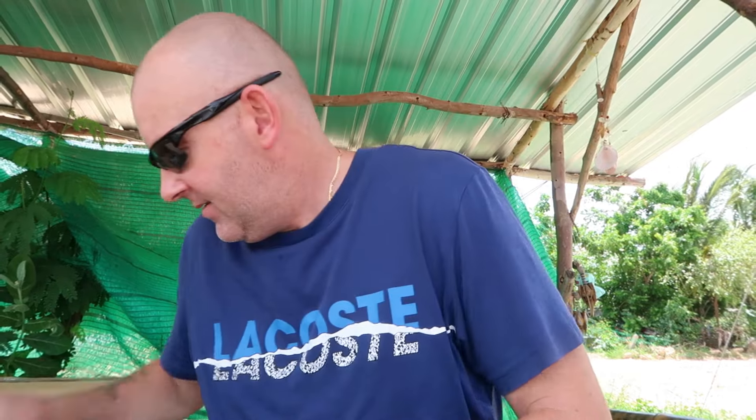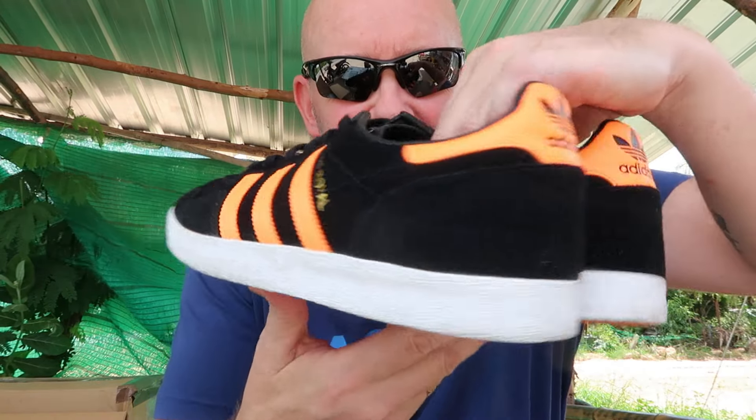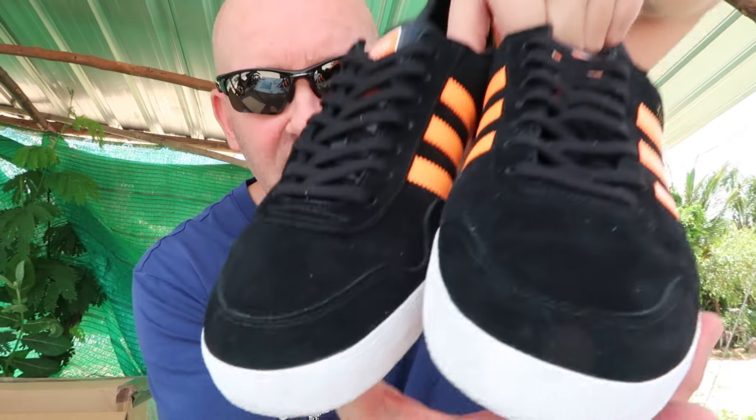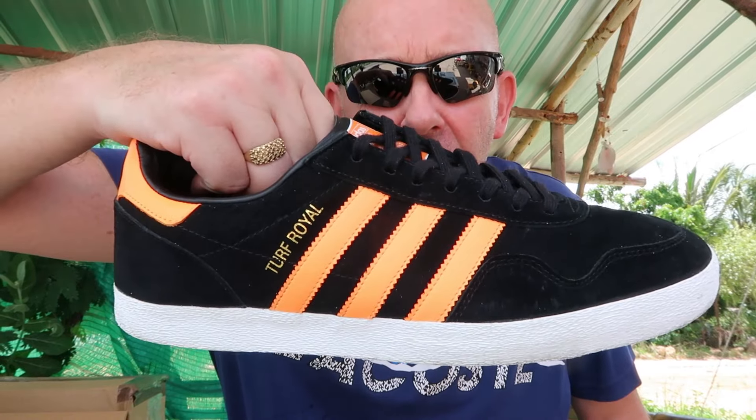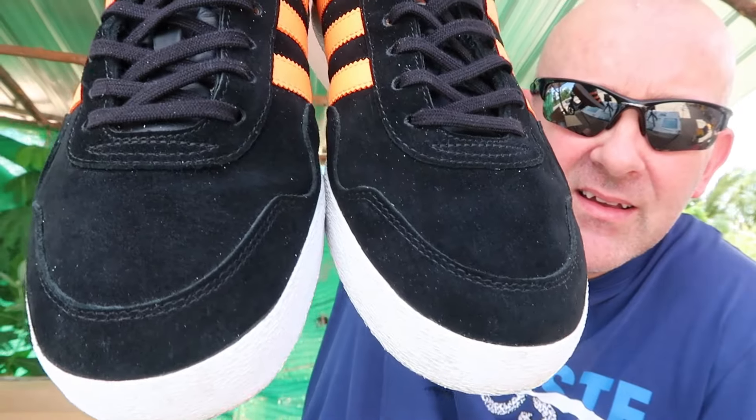This is a pair I've never ever had before — Turf Royale. If I'm honest, they're very much like a Baltic Cup. The suede's amazing on them; I did not think they'd be that good. Lovely colourway — orange stripes, orange heel tab. The suede is really, really good.